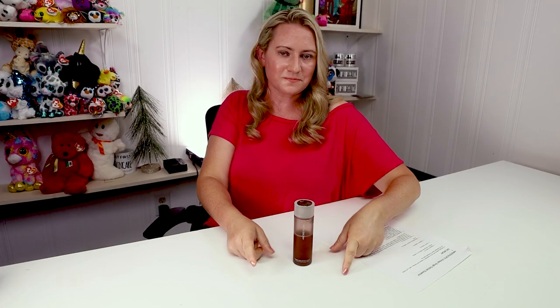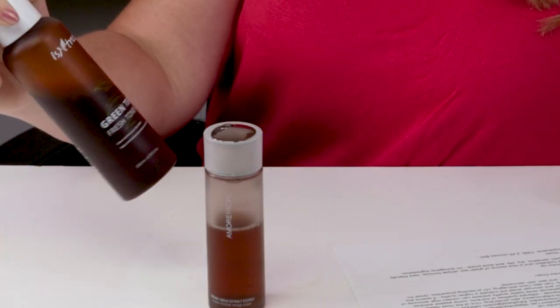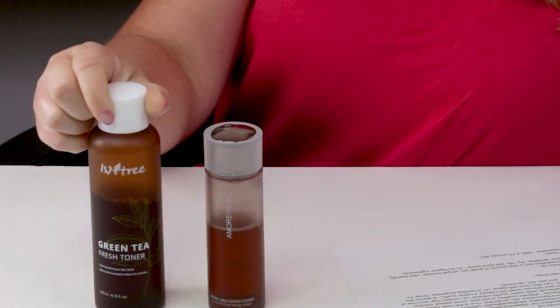My ninth criteria is price — and that's the bummer. It's ridiculously expensive: 70 milliliters, 2.3 ounces, for $95 at full retail. That's why I'm using it very slowly. If you're on a budget, a more affordable pick might be the Isntree Green Tea Fresh Toner — it probably has a lesser quality of green tea extract, but it's still a nice alternative.